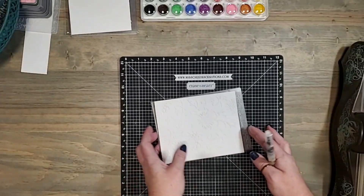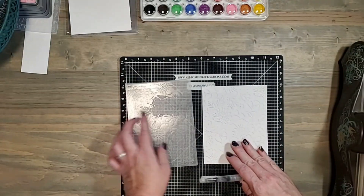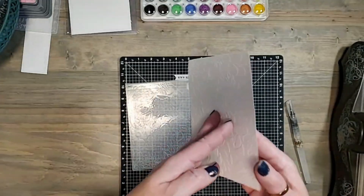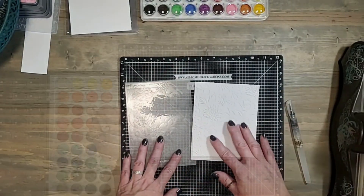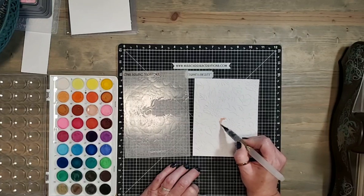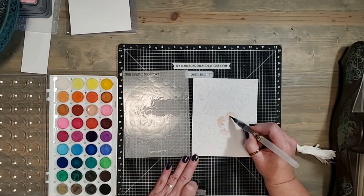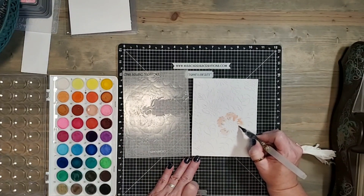I have already embossed this white piece of cardstock with our spring blossoms embossing folder. You can see I'm going to be using the debossed side — the flowers are raised up on the embossed side, but on the debossed side the flowers are inset. So I'm just going to grab my watercolors and drop color inside those little insets. The watercolor is just going to fill in and stay within the little inset, creating a watercolor image using the inset side of our embossing folder.